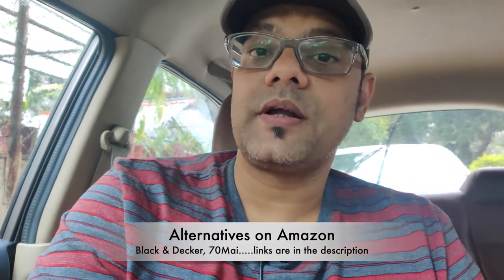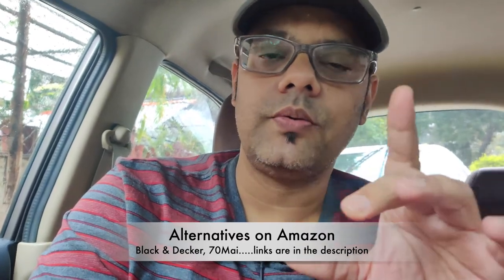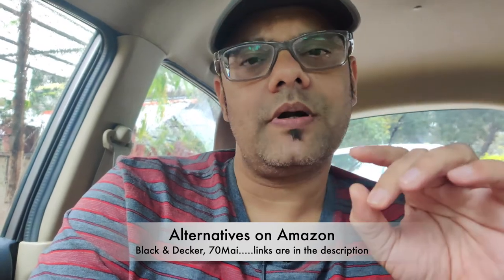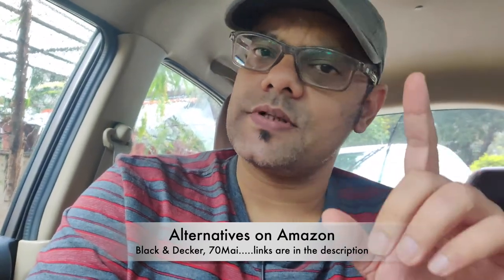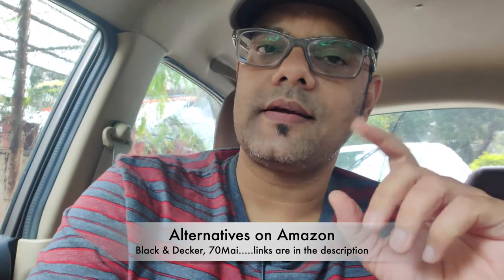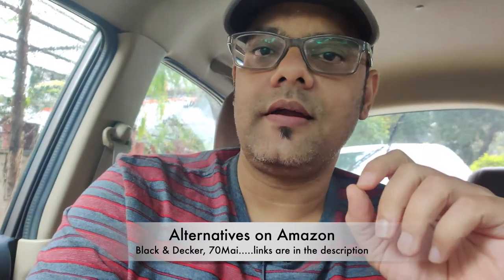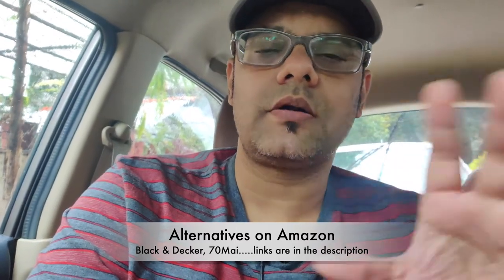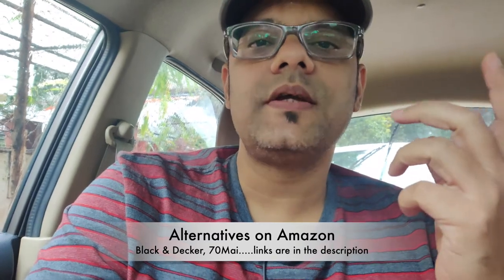I would advise you not to go for those cheap options. There are two alternatives worth considering: Black & Decker — I've used their products for many years and they're quite authentic, you can safely buy those. And then there's 70MAI, which makes a lot of auto products available on Amazon. They have a similar product that's a little more compact — I think it's 10,000 mAh — and they do make good products, so not all Chinese products are bad. But from hands-on experience, I'm very satisfied with the Hummer.